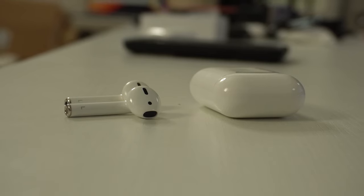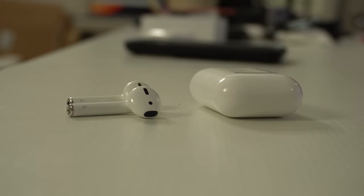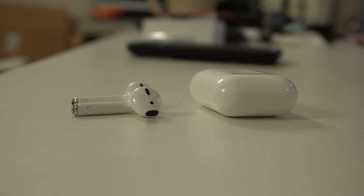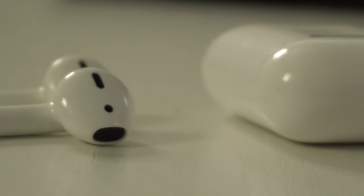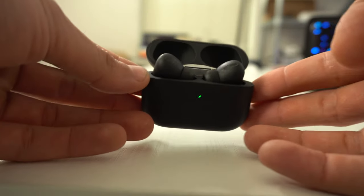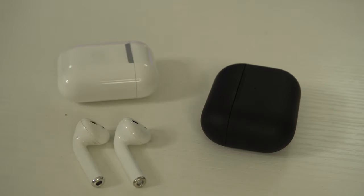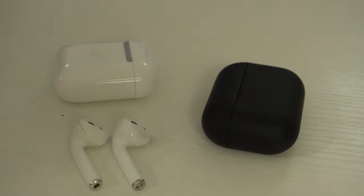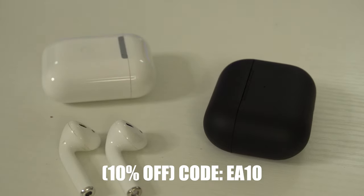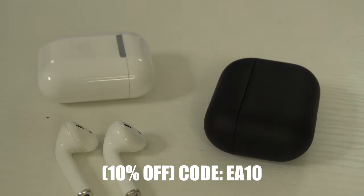The microphone on the AirPods 2 clones sounds okay but sometimes cuts out. By comparison, the official AirPods 2 microphone sounds clear — you can hear the difference. The clone mic almost sounds like being in a tunnel. All in all, the AirPods 2 clones at $60 are better value and more perfected compared to the $90 BlackPods. Links will be in the video description, and HipTouch was kind enough to provide a discount code if you're interested.